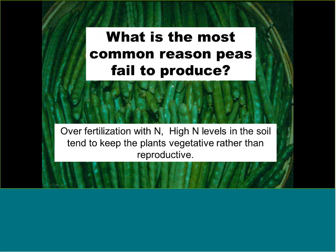Remember NPK: N is for leaves, P is for roots, and K is for fruits. For leafy crops like lettuce, Swiss chard, or mustard greens, make sure they get enough nitrogen. For root crops or during early plant development when you want root growth, use more phosphorus. When fruit starts to grow — for example when tomatoes start setting fruit — reduce nitrogen and add more potassium.